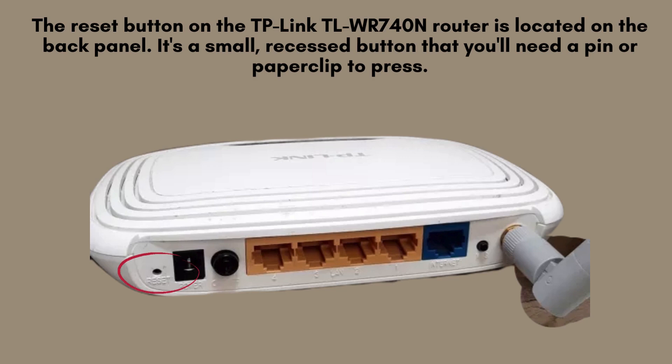To start, locate the reset button on your TP-Link TL-WR740N router. This tiny, pinhole-sized button is typically found on the back of the device. You'll need a paperclip or a similar object to press it effectively.